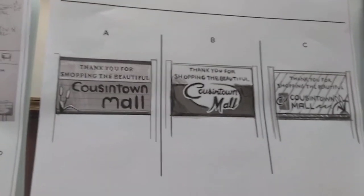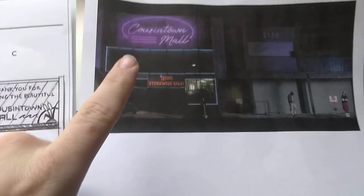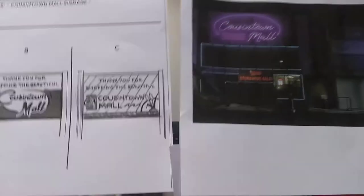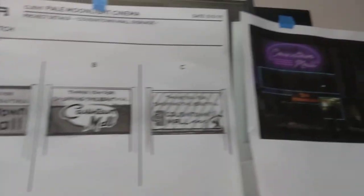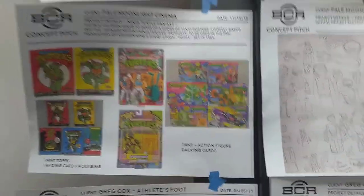There are so many different styles you can follow for a mall sign and so many ways to capture a feeling. You don't want to overwhelm the client with all of it at once, so you give them options and then through conversations you come up with a final product, which you can see here in a screenshot from the movie that eventually came out.